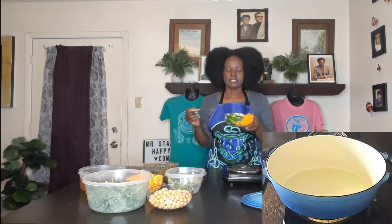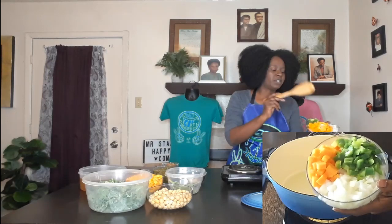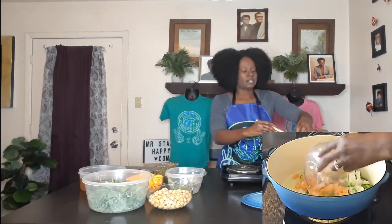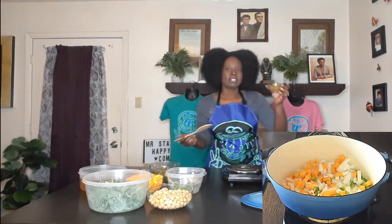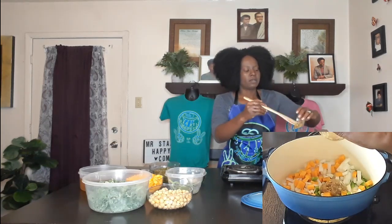My oil is hot, so now we're going to add some veggies — some onion, some butternut squash, and some green bell pepper. I've also got some garlic here, not so finely minced, and we're going to add that too.